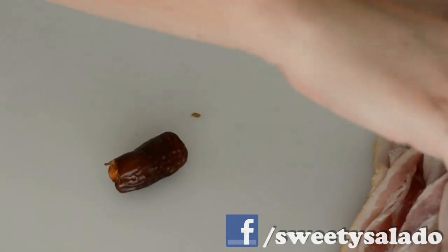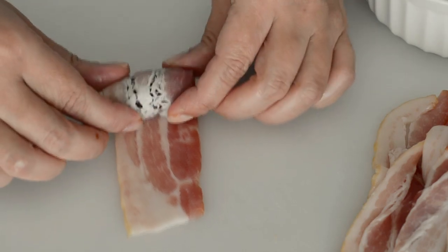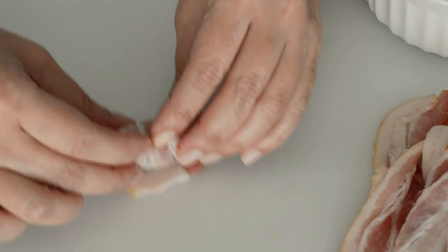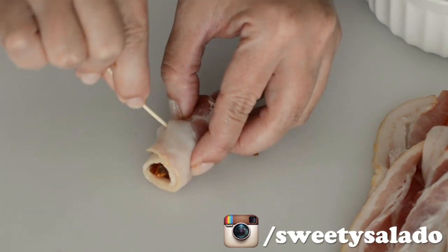Now all we have to do is wrap each date with a piece of bacon. To help the bacon stay in place, we're gonna put a toothpick right through it, and this is also gonna help people grab the appetizer with their hands.